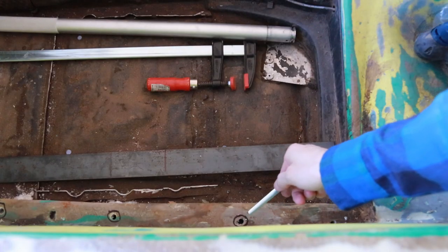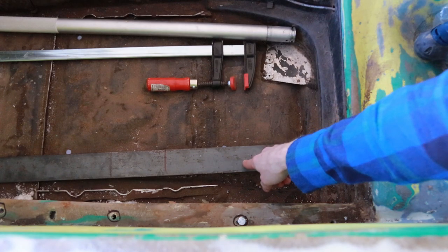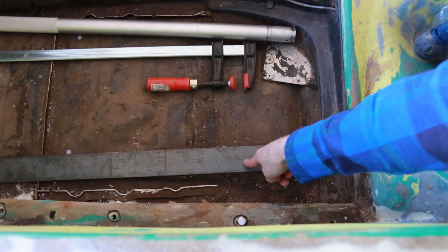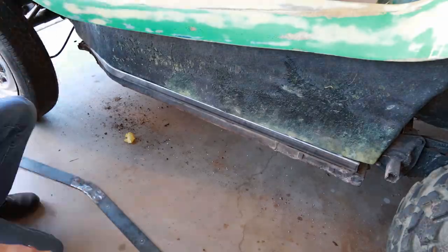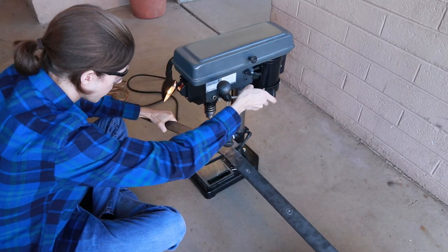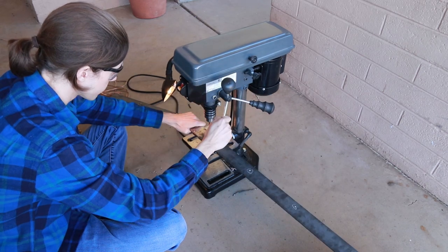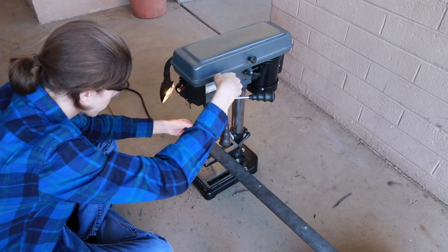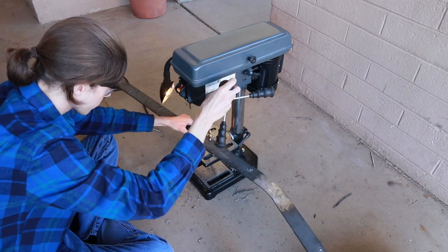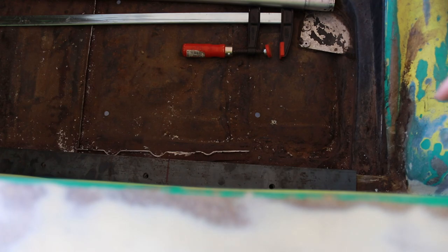I've drilled all the holes through the fiberglass and the spacer bar. Next, I need to mark the location where the holes need to be drilled on these flat steel bars, which will be the base plates for the reinforced roll bar system. As you saw, I've drilled all the holes in these plates based on their marked locations — let's see how close we got.